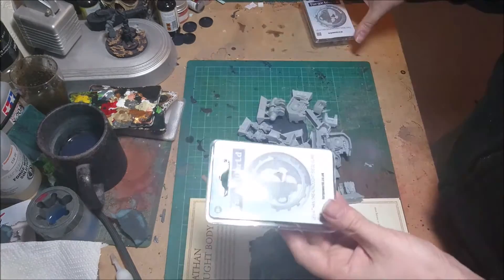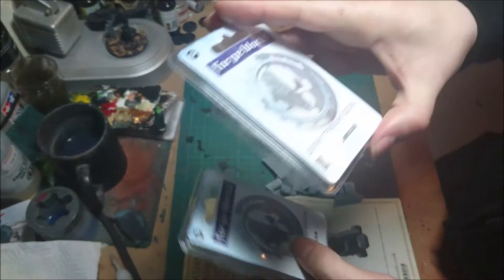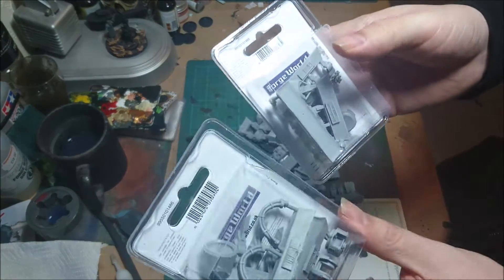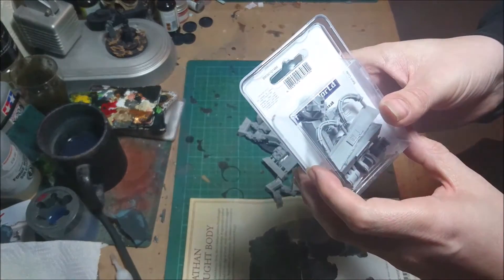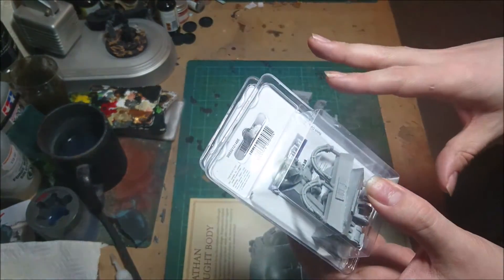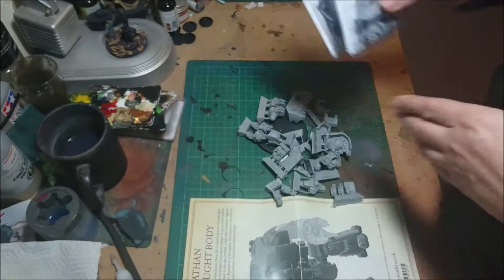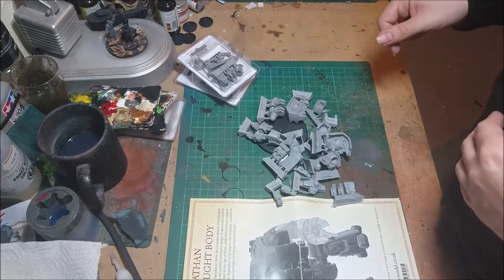I've got it opened. Now I did get myself a siege claw and a siege drill for this. Because I'm playing Iron Hands, these are going to be magnetised on. I am going to be changing them out because there was a rather nice grav weapon which you can swap these out for, and I think grav weapons are more fitting for the Iron Hands. But I've got them for now because they were the only ones available on the day.